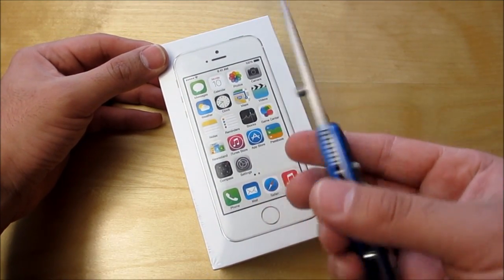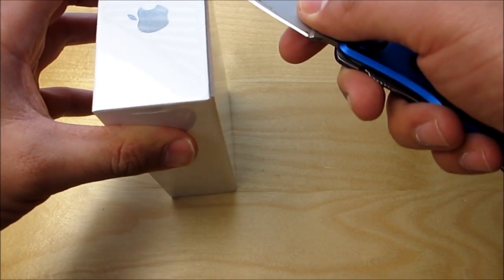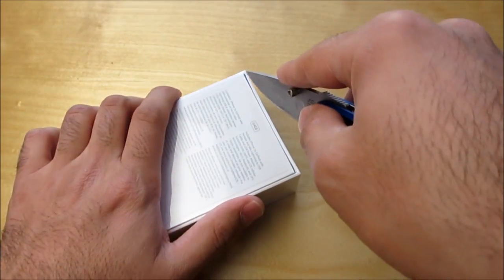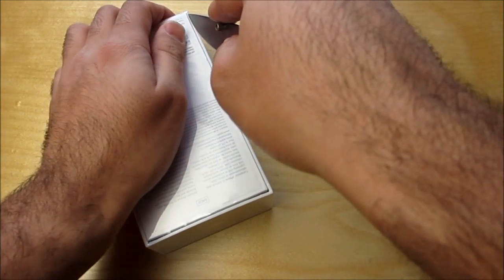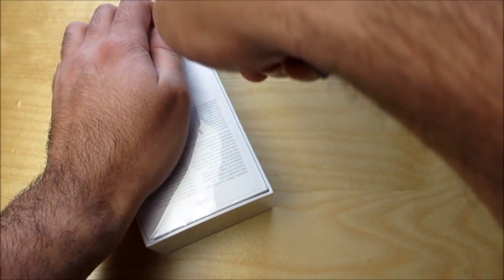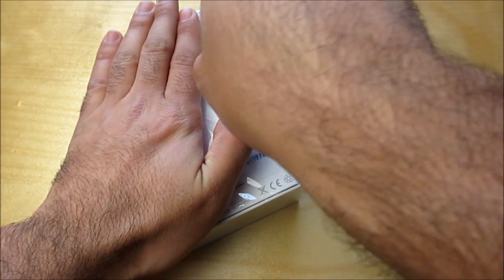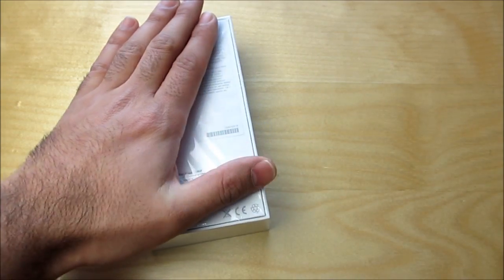I've got my trusty unboxing knife here. So I'm going to go ahead and cut around the edges of the back here. I'm just going to do it this way. And I like keeping the plastic on the front intact.